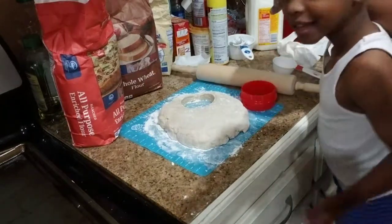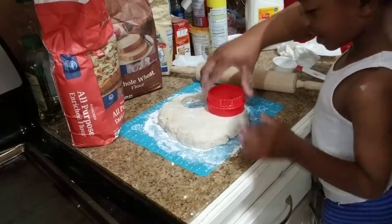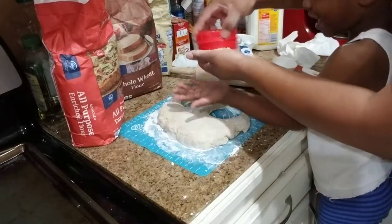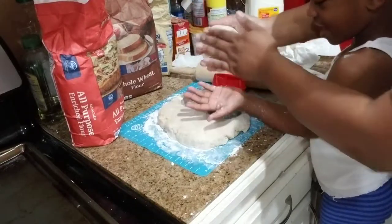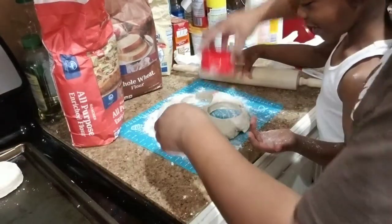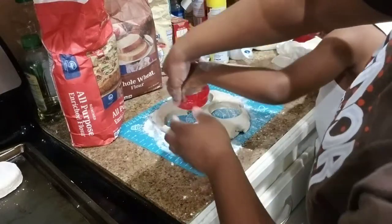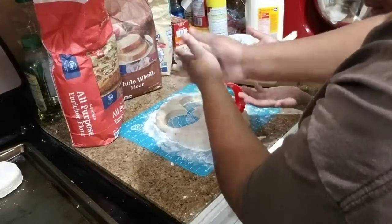As you can see, I've got my assistant here, Mr. Devin, and he's going to help me punch out the biscuits. Mash it down — hold on, I've got to get it out of here. And we're going to put that one on the pan. I'm going to let him cut out another one. Excellent job, Devin. I'm going to put it in the pan.